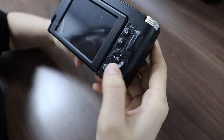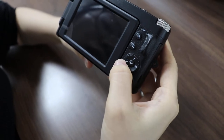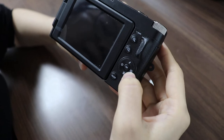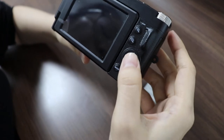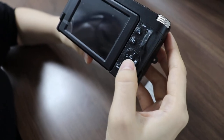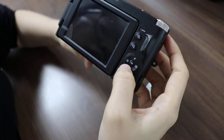Here we have four buttons: flash light, self timer, delete, and playback button. Also these four buttons can be used as up, down, left and right buttons. The center is the OK button.